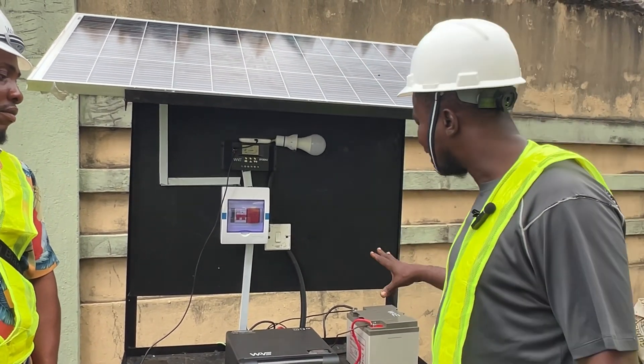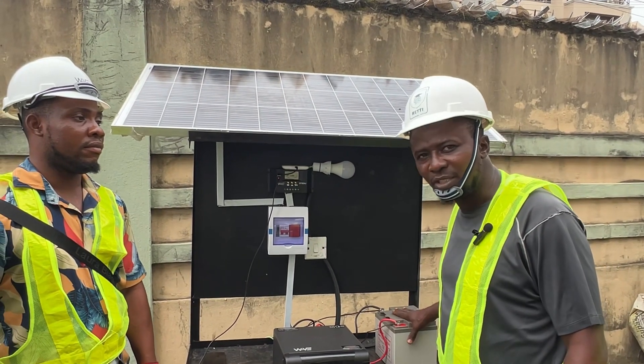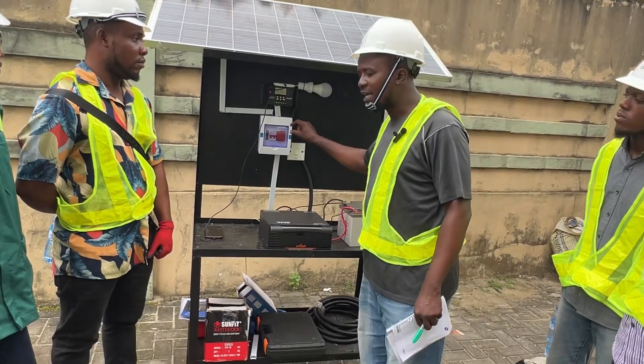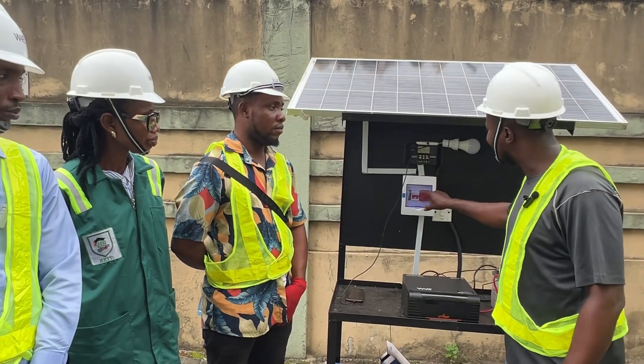We started our connection with the batteries because it is necessary to start with the batteries. The batteries were connected to the DC surge protector in the combiner box and the breaker.